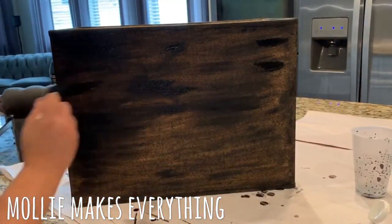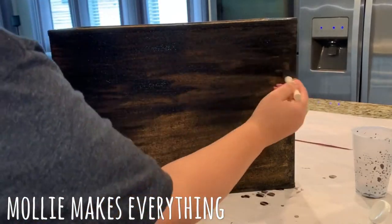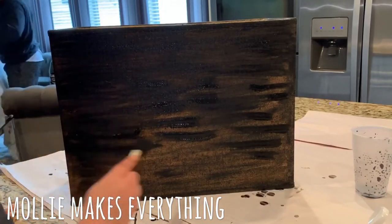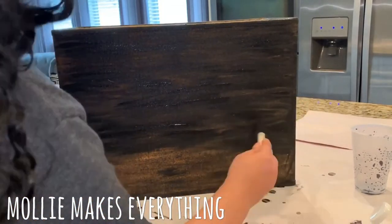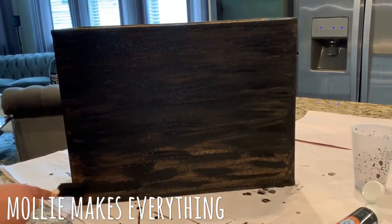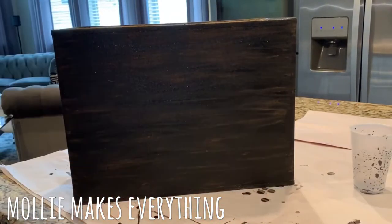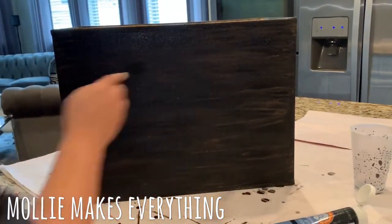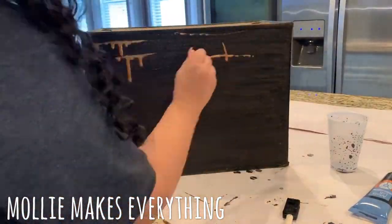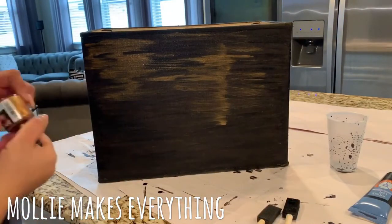Once that was dry, I went over it with patches of the black acrylic paint without diluting it, so it's just a more solid color. I've just gone in stripey patches trying to keep the lines as straight as possible, again not making it a solid black color, and just went all around the whole lamp with this. Then next, I just dripped the gold ink paint down the lamp.